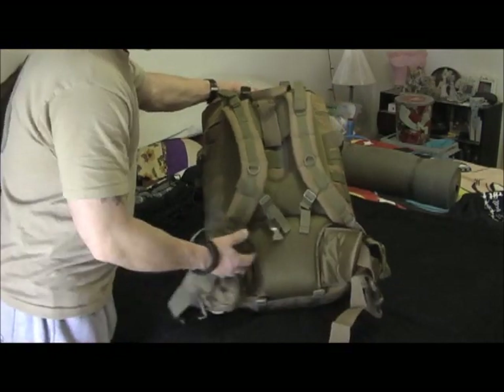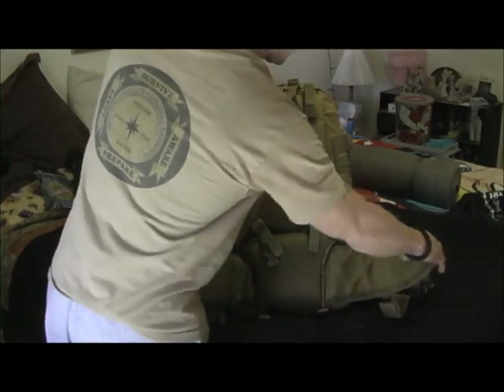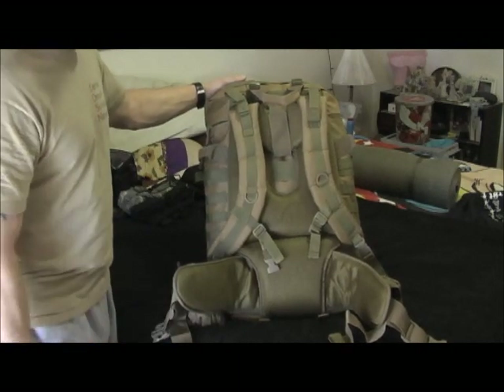I love the big strap on the bottom. The waist strap works really really well — very comfortable. When you first put on 40 pounds it hurts a little bit, but once you get moving it's good to go.